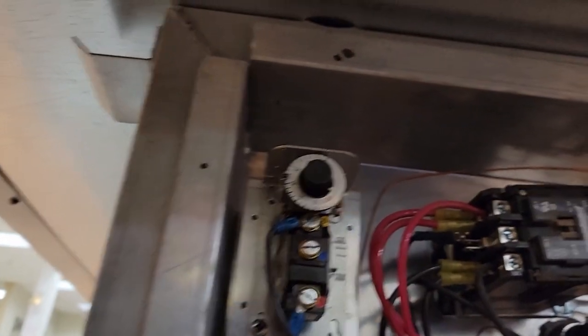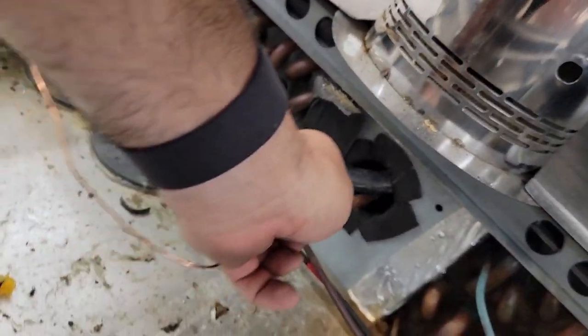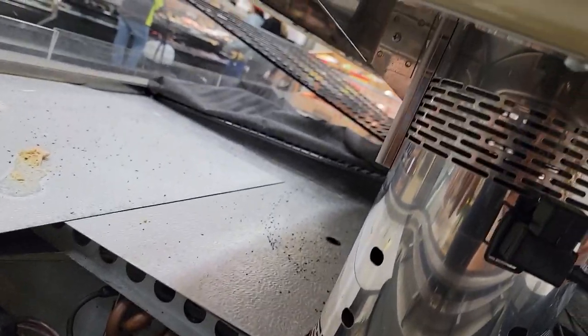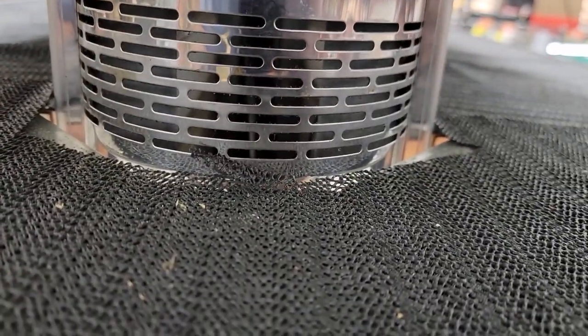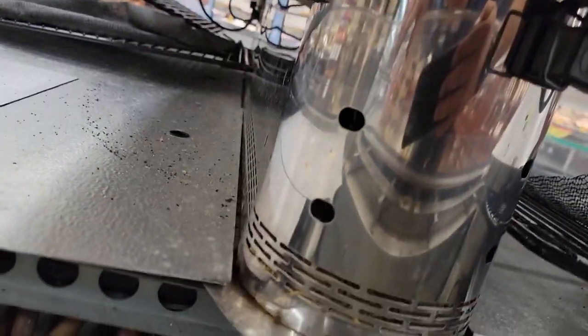We'll just swap this thing out piece for piece, run the wire up and across and over to the top. It goes right up through the hole and should be good. Get the other one out, pull this one in, and just stick it in there. You'd think you'd need to get up and out a little bit further — there's no real great way to get up in there.